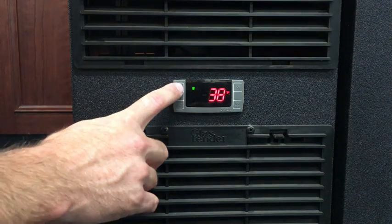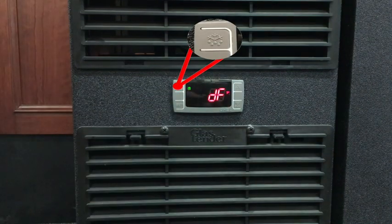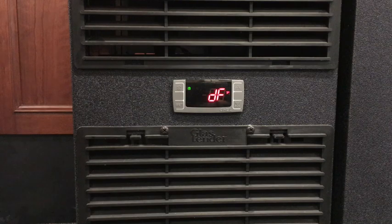To do this, hold down the defrost button until DF is displayed. This will last for approximately 20 minutes or until the unit reaches its defrost termination temperature.